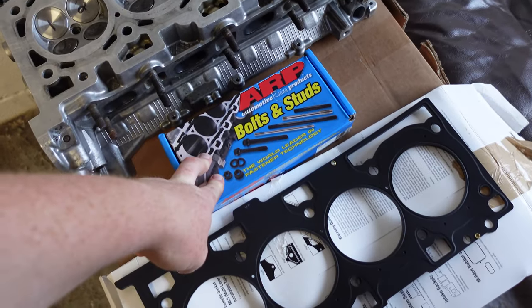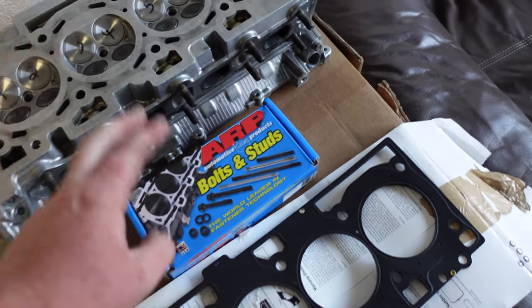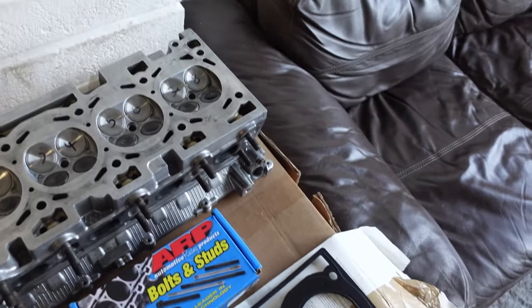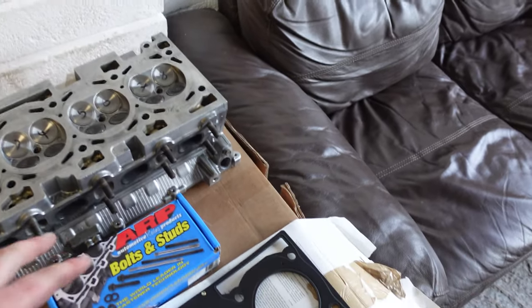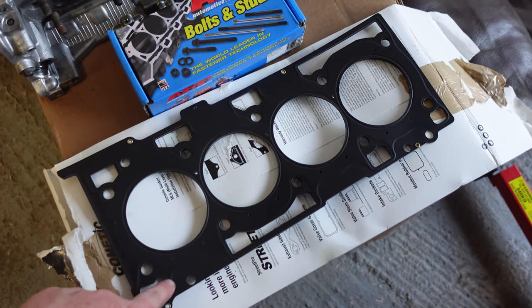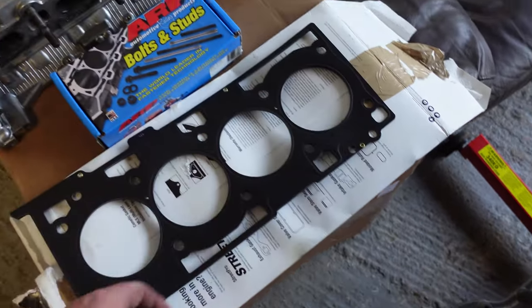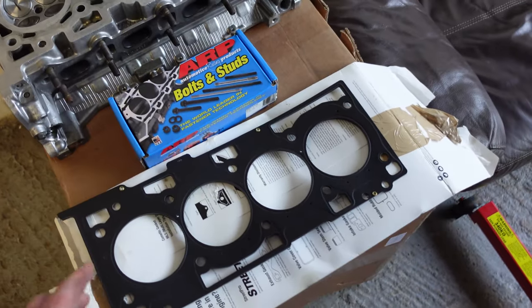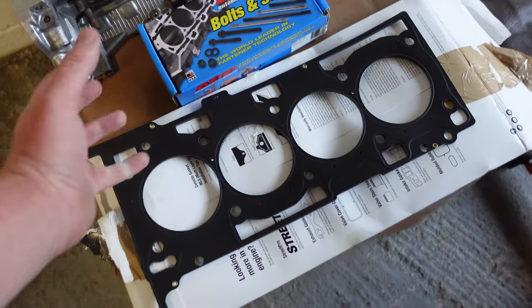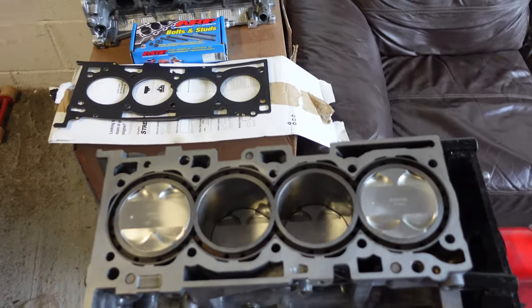We've got ARP head studs and nuts, which are reused from the last build. You can reuse ARP head studs - I think it's up to five times. And then we've got an MLS - multi-layer steel - Cometic head gasket. It's a very high-end gasket that should do the job for what I need. It's been a lot of work to get to this point.